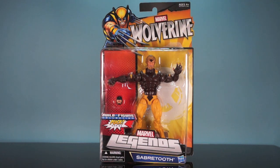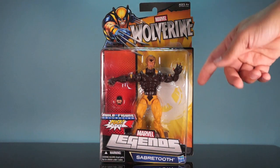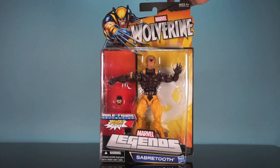You had to cut open the bubbles and get the figures out. The regular waves had dedicated art for the character you were buying, whereas all four of the Wolverine figures feature the same image of Wolverine and the Wolverine name up top. A lot of people refer to this as the Marvel Legends Wolverine wave; some people call it the Marvel Legends Puck Build-A-Figure wave. Down below we've got the Marvel Legends logo and Sabretooth.